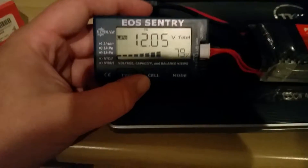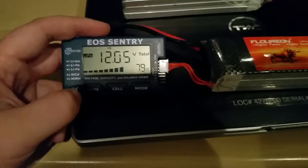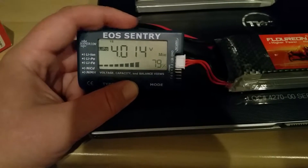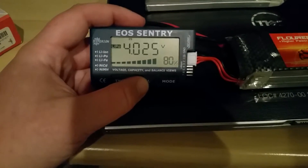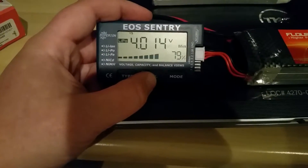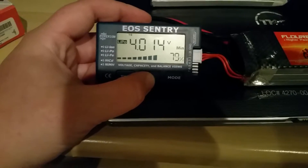So about 40 minutes total run time on this battery — I'll actually time it next time to give you a real number. This is the first pack. It's at 79% capacity. Cell 1 is at 4.010 volts, cell 2 is at 4.025 volts, and cell 3 is at 4.019 volts. They are really close — all within one percent of each other, which is really good for discharge.